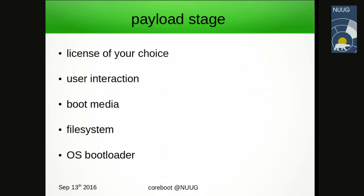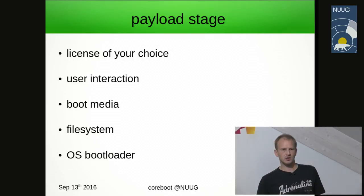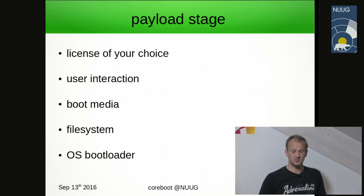The last stage we consider is the payload stage — this is where you can choose your license freely, where all user interaction happens: hard disks, USB drives, file systems, and the OS bootloader. These are all parameters you can affect and optimize to your liking without affecting the actual hardware initialization part.